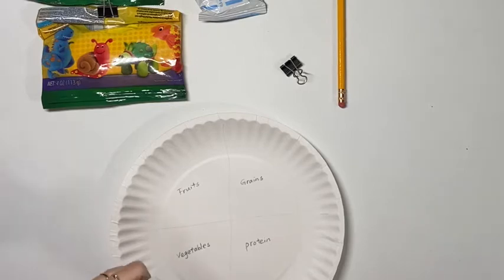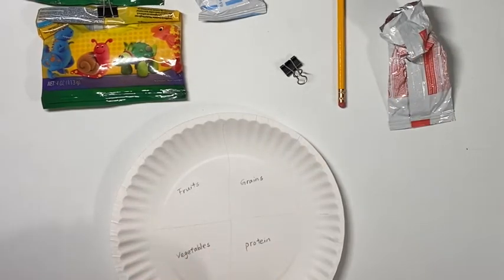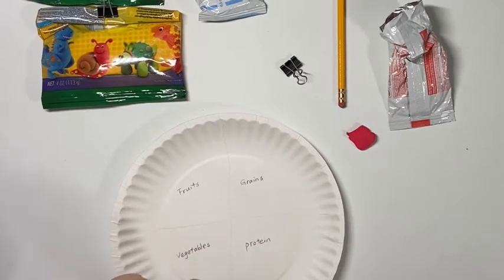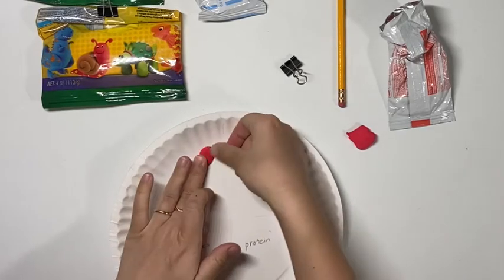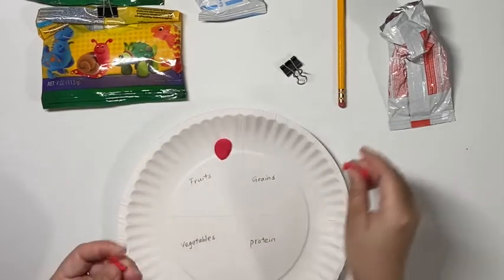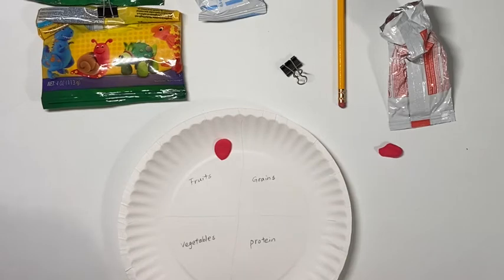We have been working a lot with model magic in the past. For those of you who are new to model magic, it's a type of air-dry clay. If you have air-dry clay at home, you may use those as well. With model magic you can mix colors. As you may see, I only have red, yellow, blue, white, and black.